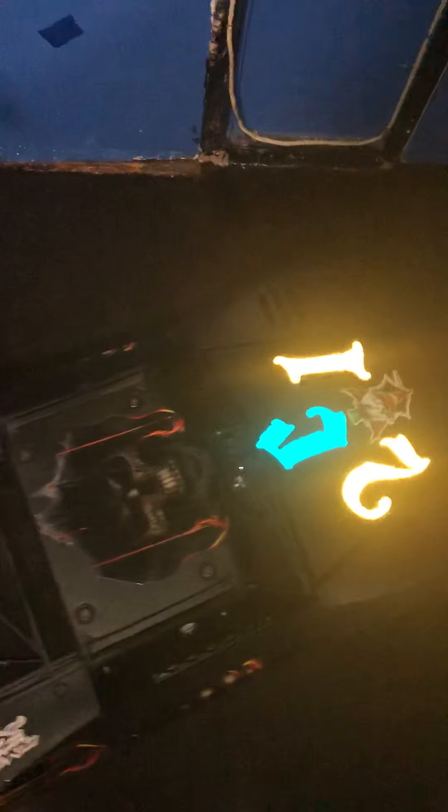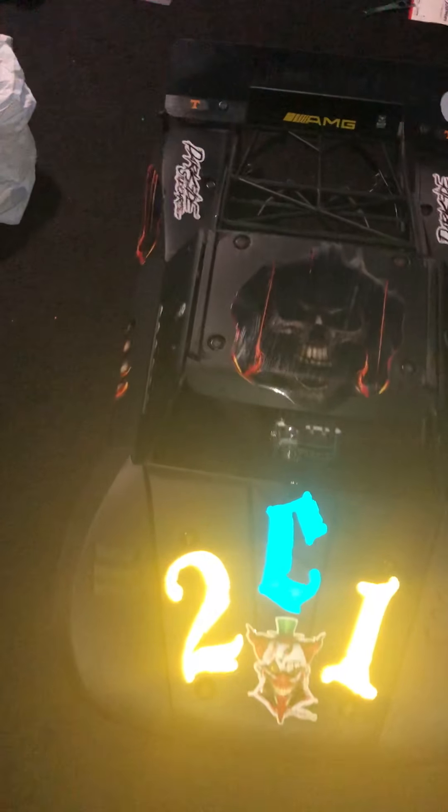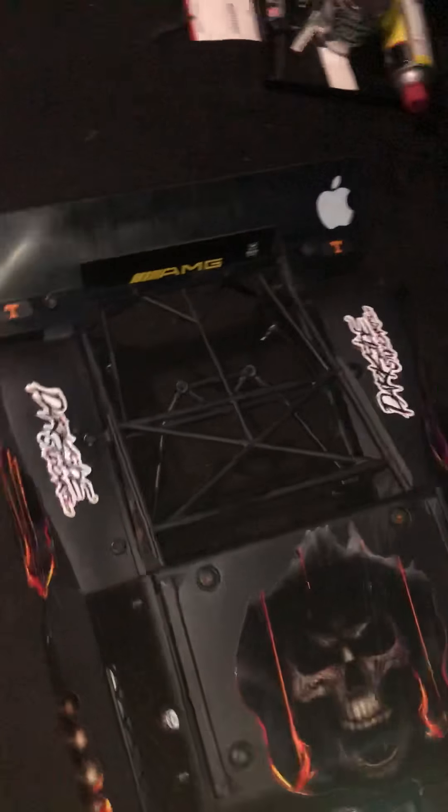That's the body right here. Same thing — reflective lettering. Once light hits it, it's reflective.